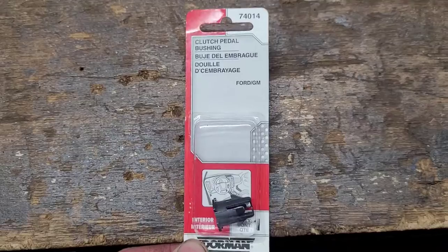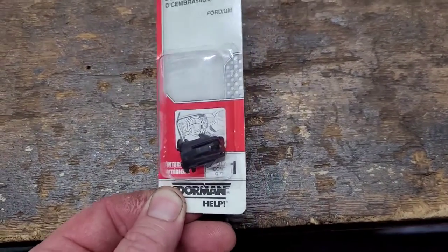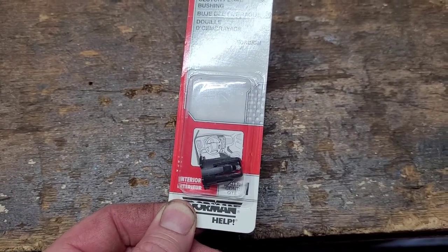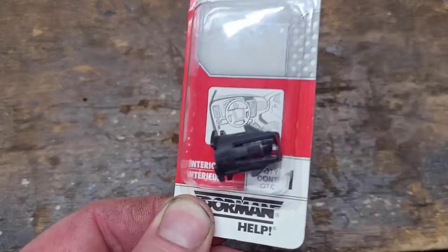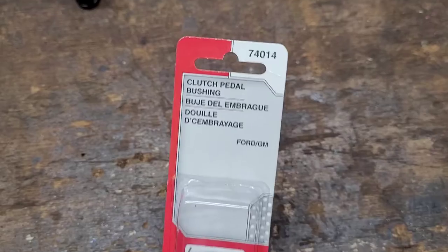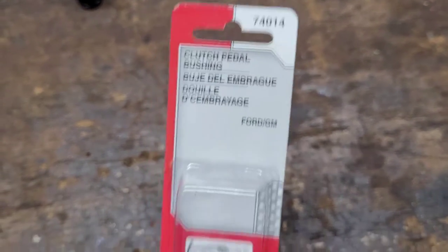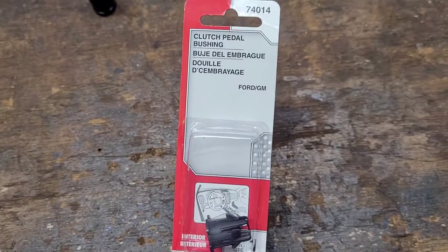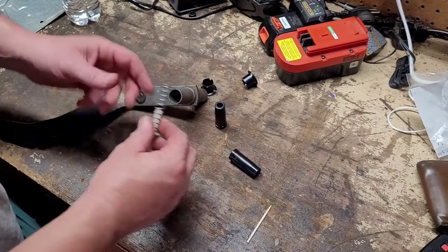I got this at just a local auto parts store. It's the clip that actually attaches the clutch master cylinder to the actual brake pedal. As you can see, it's this little clip retainer. The part number for that was 74014. That was also available from GM, but they were out of stock, so I just went to the parts store and got one.